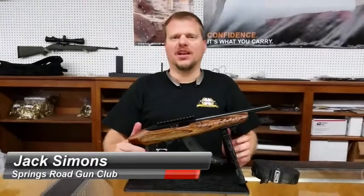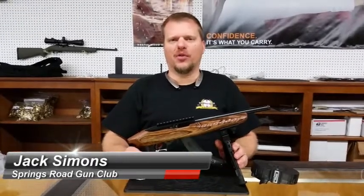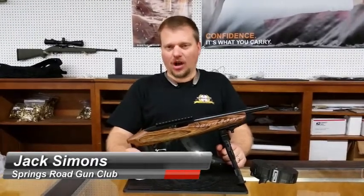Hello, this is Jack Simons with the Springtree Gun Club, and today we're going to do a brief review on the Ruger 22 Charger.